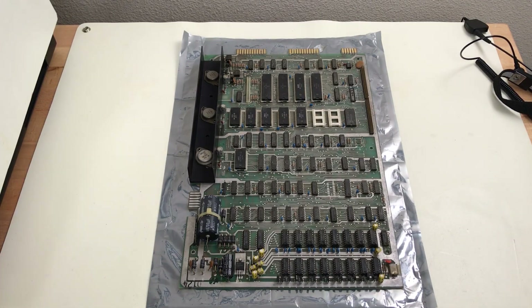On the bench today is a Commodore PET 2001 main board. This was sent to me by my friend Chris in Texas. He had a go at trying to repair it but wasn't getting anywhere, so he asked if he could send it to me to see if I could get it working. He didn't send the whole computer, just the board. I have another PET that I can put this in for testing.